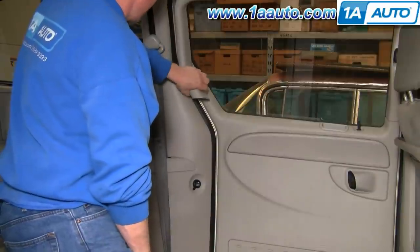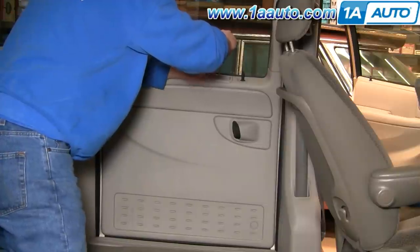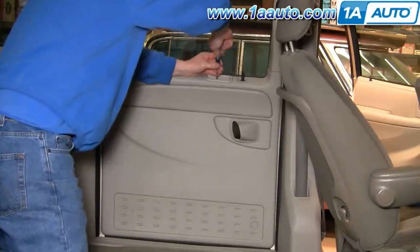Start right up here and pull this out like that. Now there's a Phillips screw right in this little cup here — remove that.